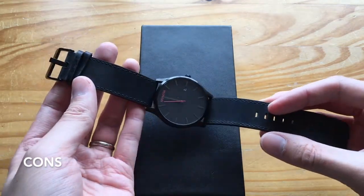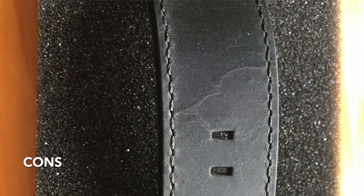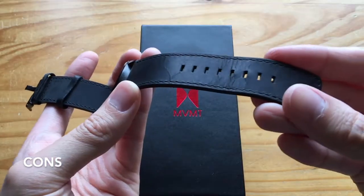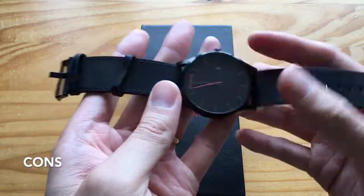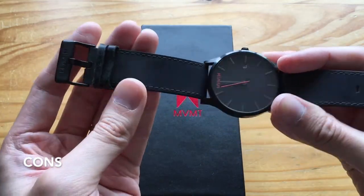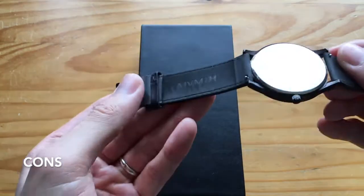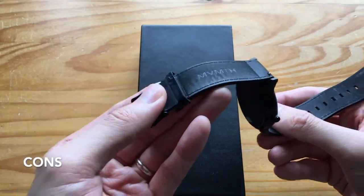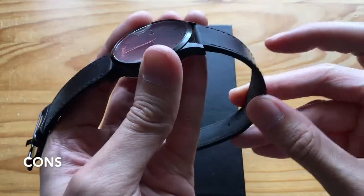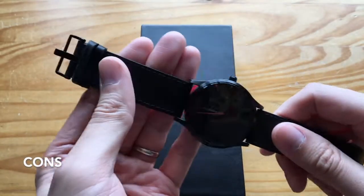The next con is that there is a lot of strap wear. As you can see right here, where the buckle meets the hole, you get a lot of creases and scratches. Another con is that the strap is very dry — most watches do warp into the shape of your wrist, but these tend to do it more than normal watches.